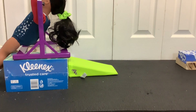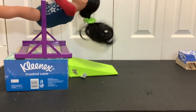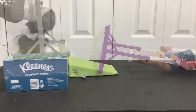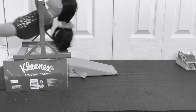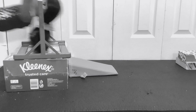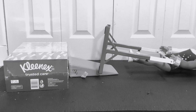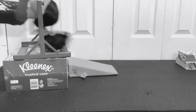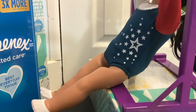Hi everybody! Right now I'm working on a gymnastics trick for one of my scenes. Let's see how this turns out. I'm using the cleanest kleenex to hold up the uneven bar.